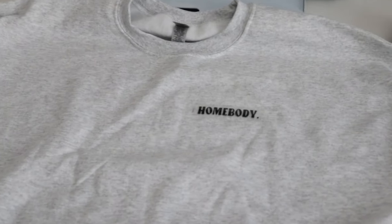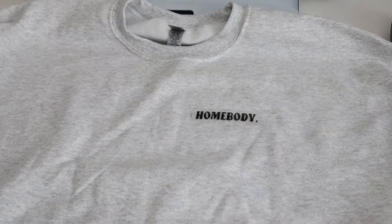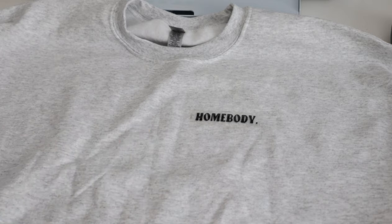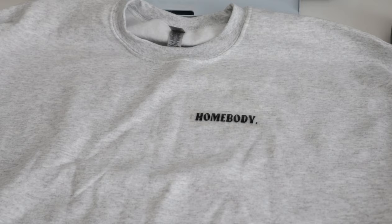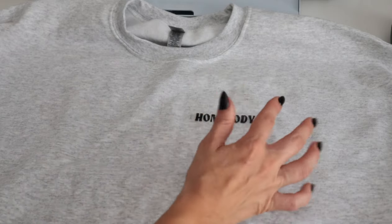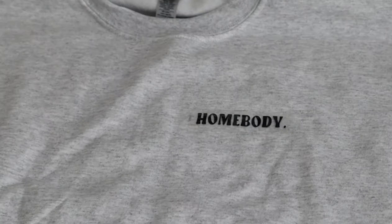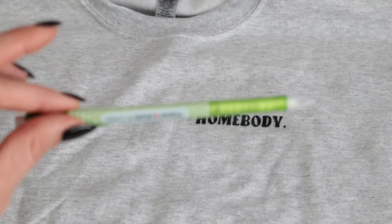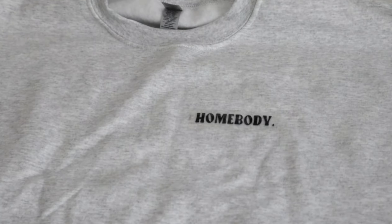I have my sweatshirt out on my table. For placement — because this is such an oversized sweatshirt, it looks close to the middle, but when I actually wear it it's perfectly centered on the left chest area, which is where I want it. While wearing it I lightly marked it with some pencil right there, just so I can make sure I get it in the exact right place.